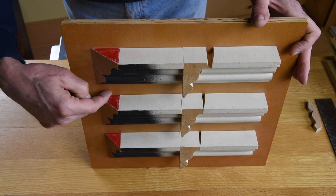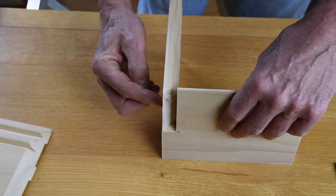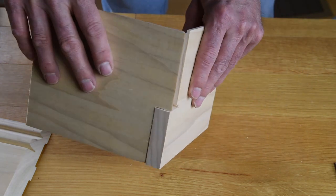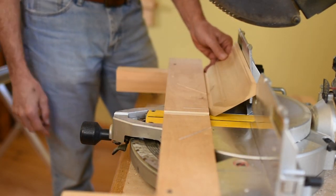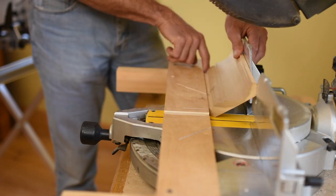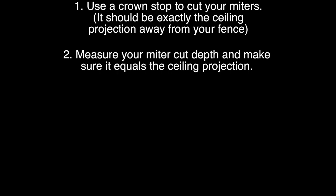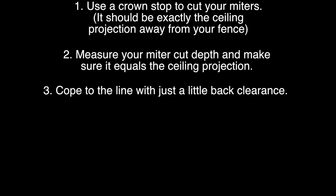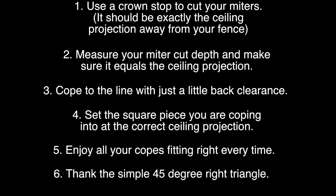In summary, the 45-degree miter cut is all important — it produces the cope line and sets the depth of our cope. Because of the geometry of a 45-degree right triangle, the thickness of our baseboard equals the depth of our cope. The same holds true for a sprung crown where the ceiling projection equals the depth of the miter cut and cope. On crown copes, use a crown stop to cut your miters. Measure your miter cut and make sure it equals your ceiling projection. Cope to the line with just a little back clearance. Set the first square-cut piece you are coping into at the proper ceiling projection, and all of your copes will fit — first time, every time. And it all works because of the simple 45-degree right triangle. Thanks for watching.